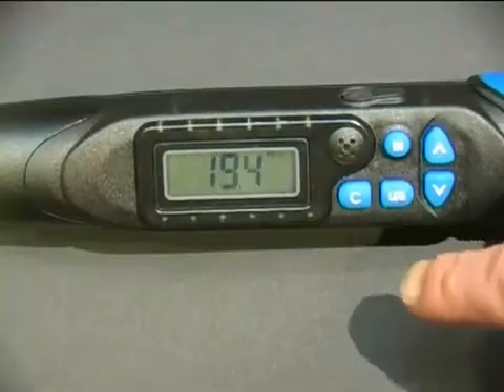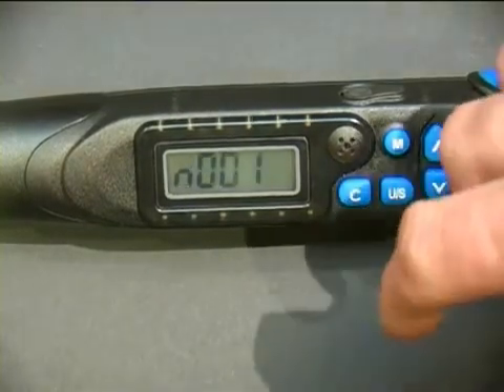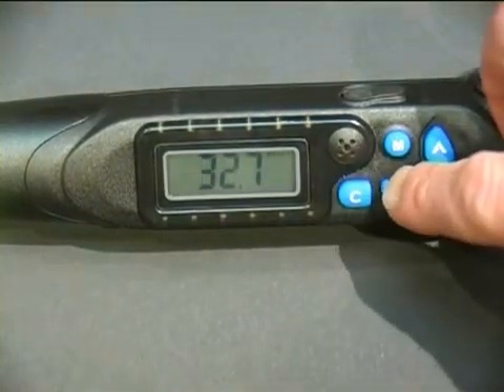If you wish to delete a record, push the C button twice to clear, then followed by the U/S button three times to exit the menu.